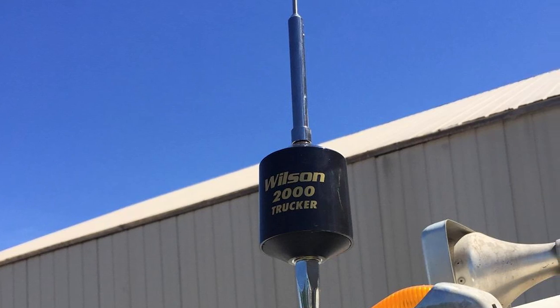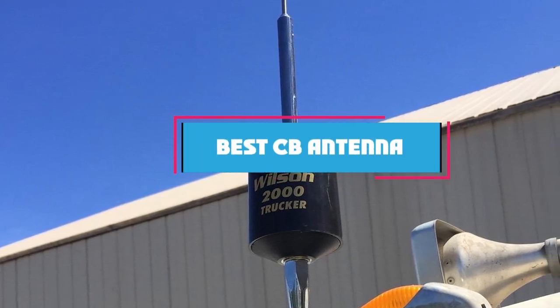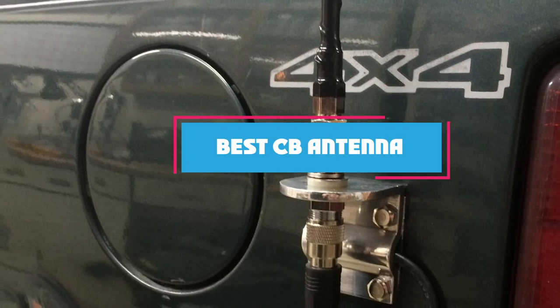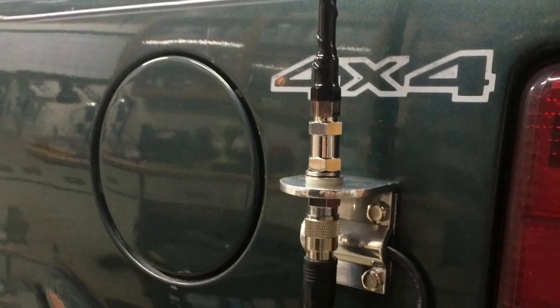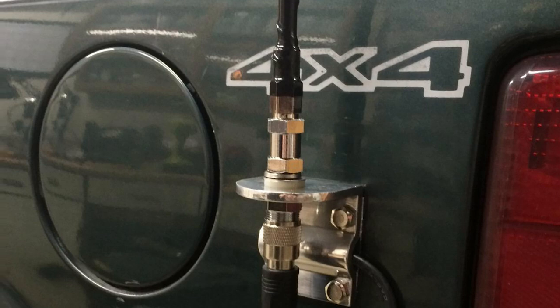Hello guys, in today's video we're going to check out the best CB antennas this year. I made this list based on my personal opinion, and I've tried to list them based on their price, quality, durability, and many more.